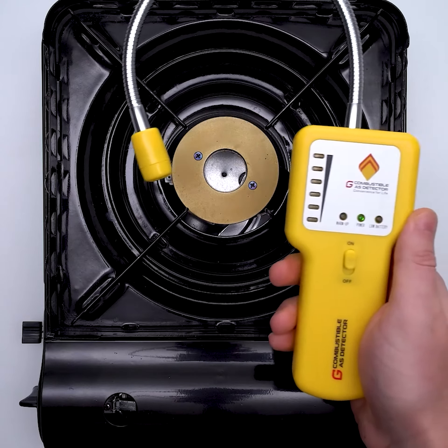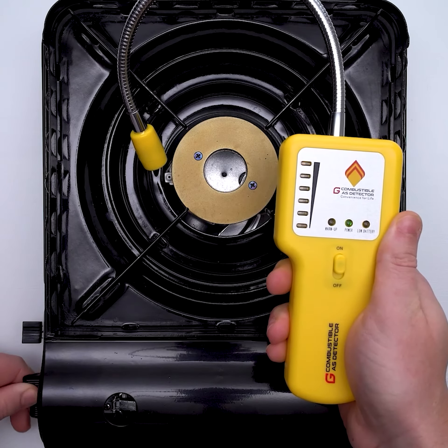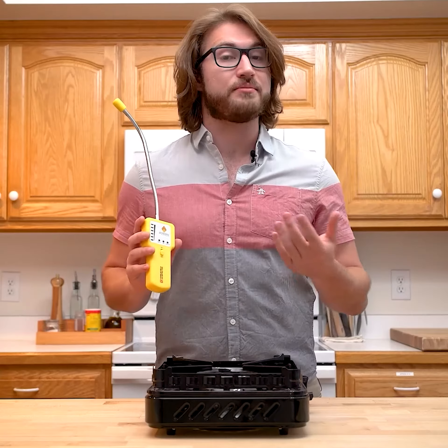To test, release a little gas into the air from the gas stove in your kitchen, and then move the probe of the detector near the stove. At this time the detector's six LED lights will be triggered to light up at the same time, and the tick sound will become a connected, sharp alarm sound.